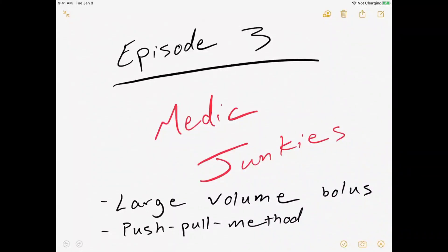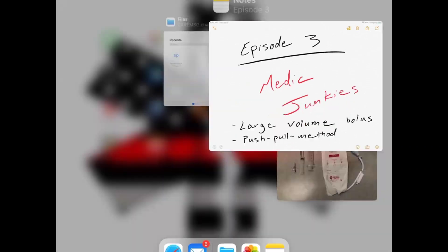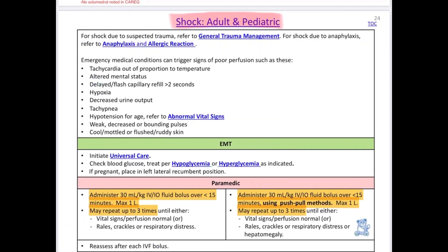Welcome to episode 3 of Medic Junkies. Today we're going to talk about giving large volume boluses. We're going to use the pressure bag and we're going to use the push-pull method for this. This is all coming from our new protocols, the Central Arizona Regional EMS guidelines.